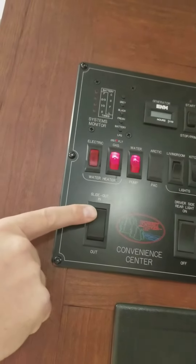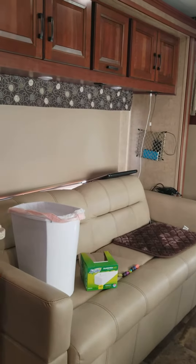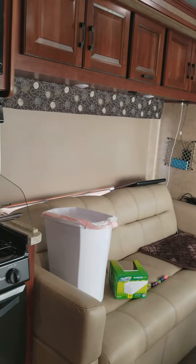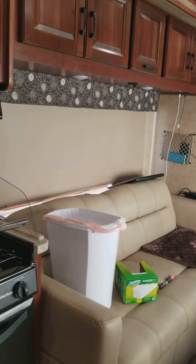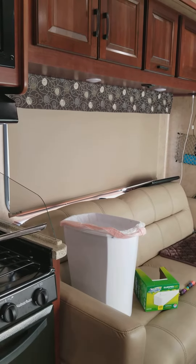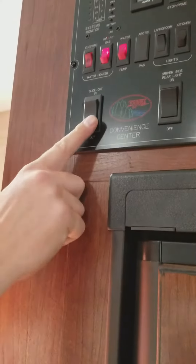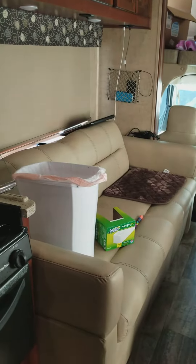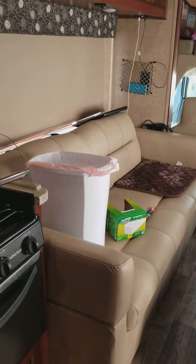Simply push it in. You want to make sure nobody's on the slide when you're pulling it in — you don't want extra weight. It can make noises; that's normal. You want it to make those clicking sounds and then you know it's in. When you pull it out, just press the button again — it says 'out' — and make sure nobody's on it again.